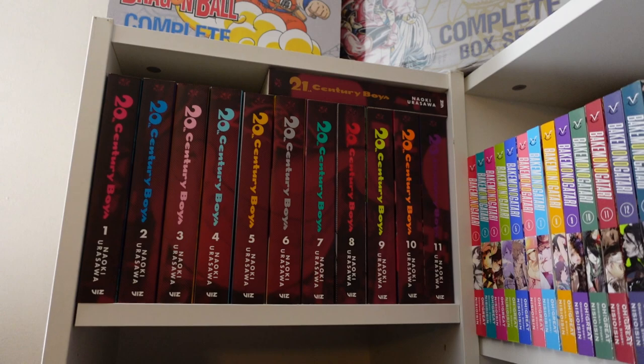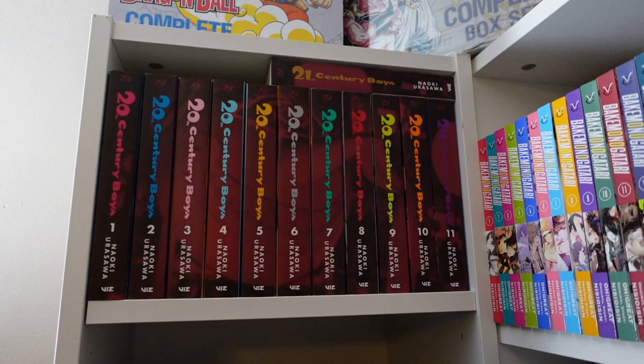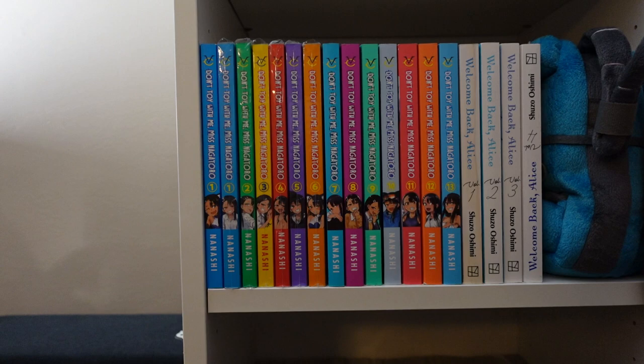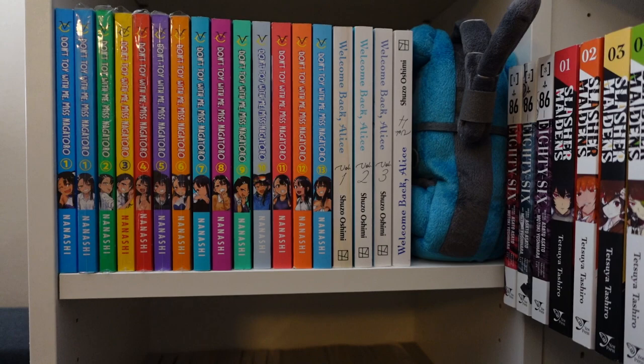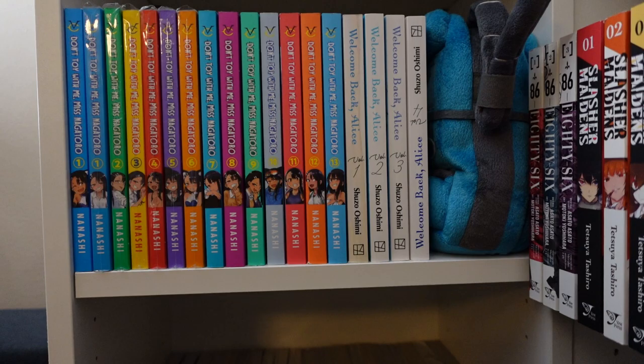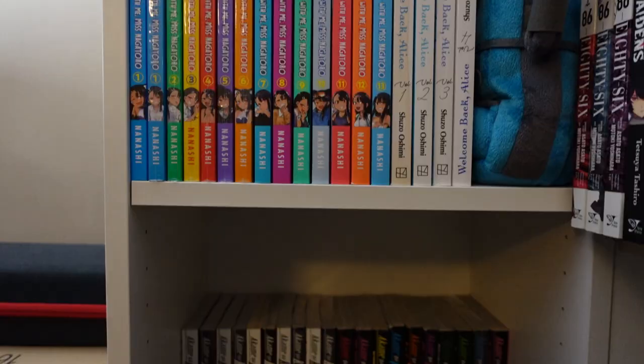Moving down, we have 20th Century Boys one through eleven in the perfect editions as well as 21st Century Boys. Right here we have Don't Toy With Me, Ms. Nagatoro one through thirteen complete. I also went ahead and got the BAM limited edition volume one. One through four of Welcome Back Alice, complete. And yes, I do the upside-down volume thing to keep track of where I am in certain series — you'll see that quite a bit.